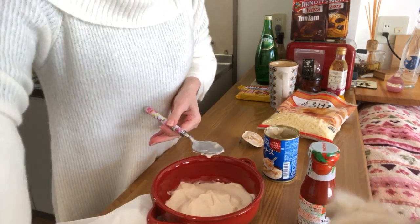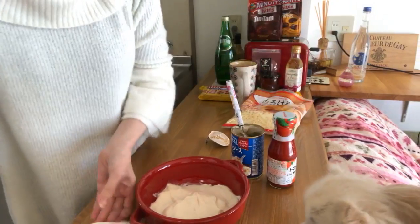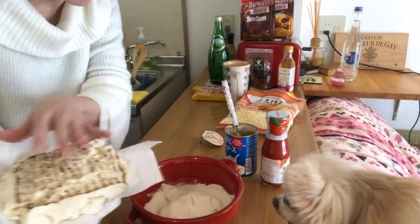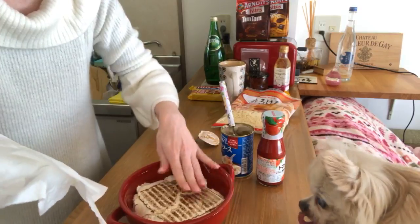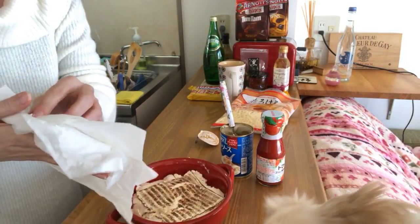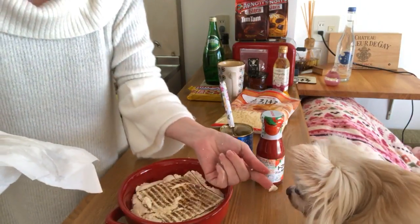Our little helper is here — c'est bien Charlie, très bien, you're a big help! Then we put the tofu so it fills the dish.